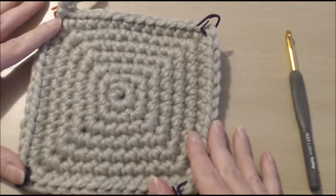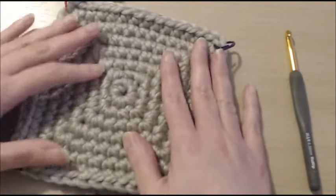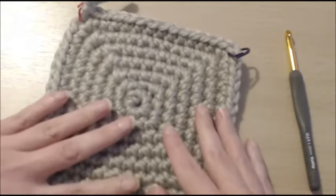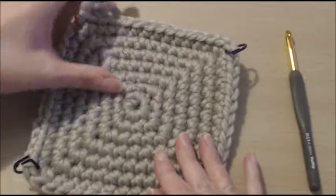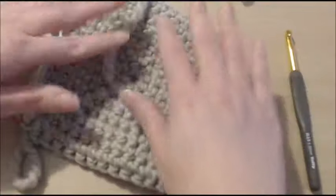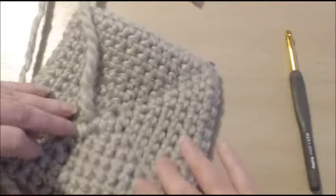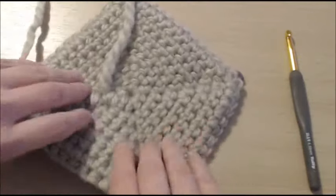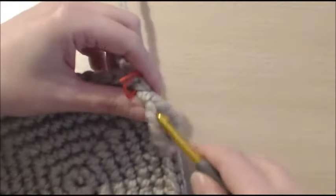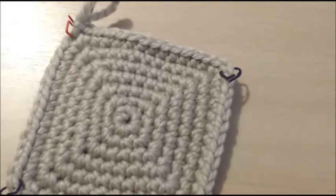I have now completed round seven and I think this is big enough for my square basket. We are ready to move on to the next phase. What we're going to do now is form a little ridge so that the basket will sit nicely. We have to work with the right side facing us because it will become the underside of the basket. From now on, now that our square is big enough, we will not be doing any more increases.